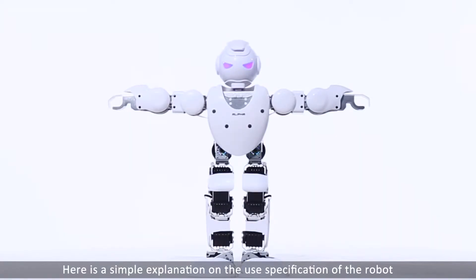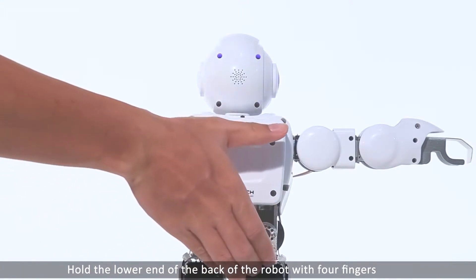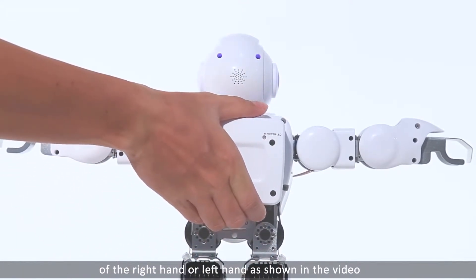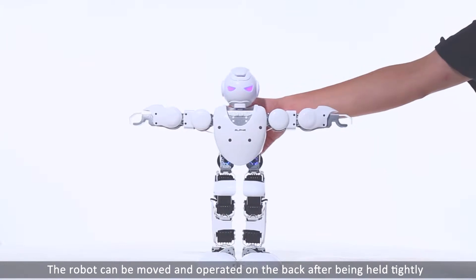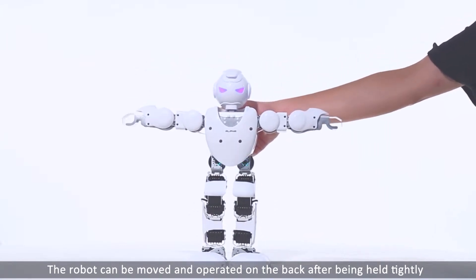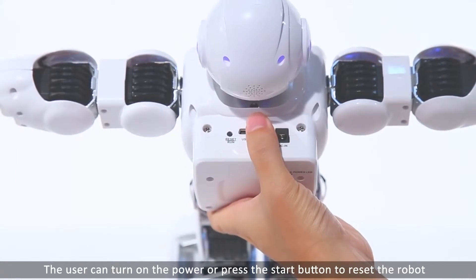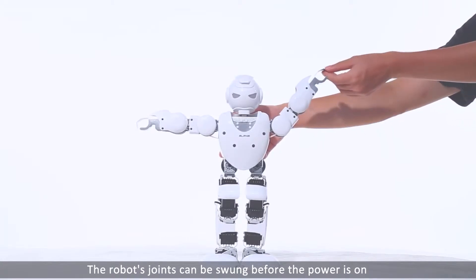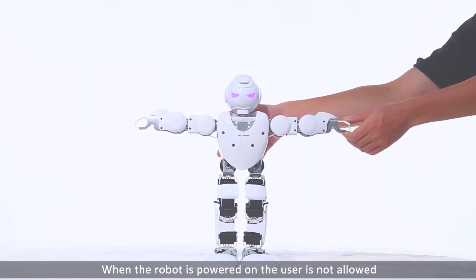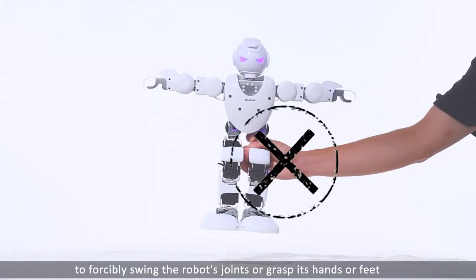Here is a simple explanation on the user specification of the robot. To move and pick up the robot, hold the lower end of the back of the robot with four fingers of the right or left hand as shown in the video, and place the thumb at the upper end of the back. The robot can be moved and operated after being held tightly. The user can turn on the power or press the start button to reset the robot. The robot's joints can be moved before the power is on, but when powered on, the user is not allowed to forcefully swing the robot's joints or grasp its hands or feet.